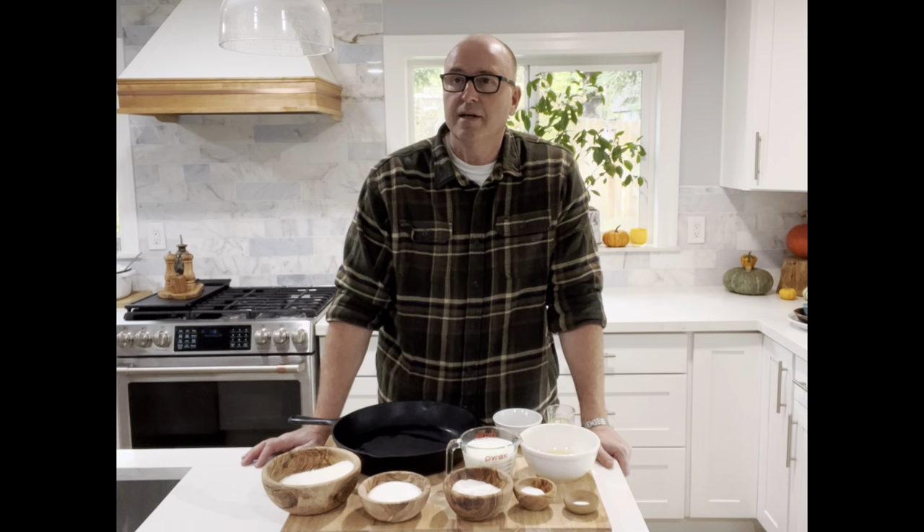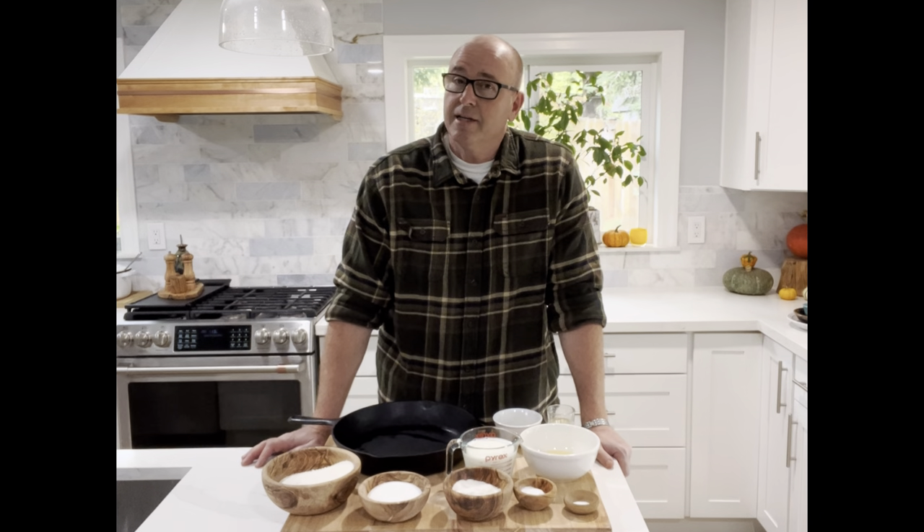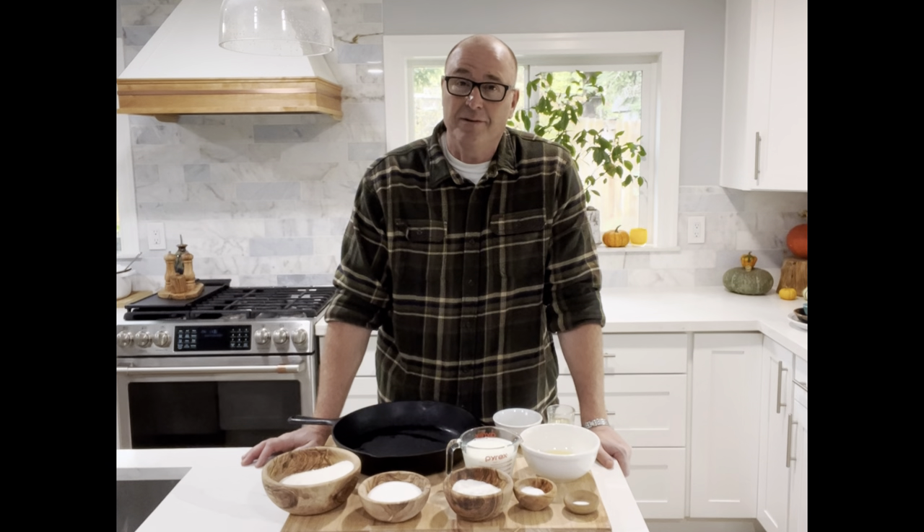But first, I have a dad joke for you: why was the corn afraid of Jimmy? Because Jimmy cracks corn and he don't care! So anyway, let's get started.